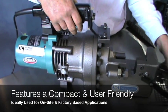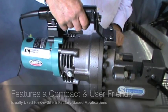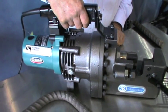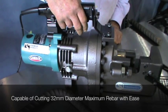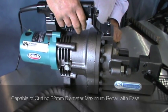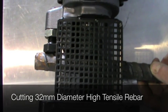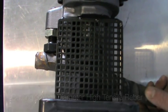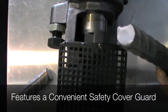The Agoura HBC232 electric hydraulic rebar cutter is designed for professionals who demand the best when cutting 32 millimeter maximum diameter rebar. This unit is powered by a 230 volt double insulated motor which drives the hydraulic radial pump with ease. The HBC232 can produce up to 45 tons of hydraulic force when cutting 32 millimeter rebar.